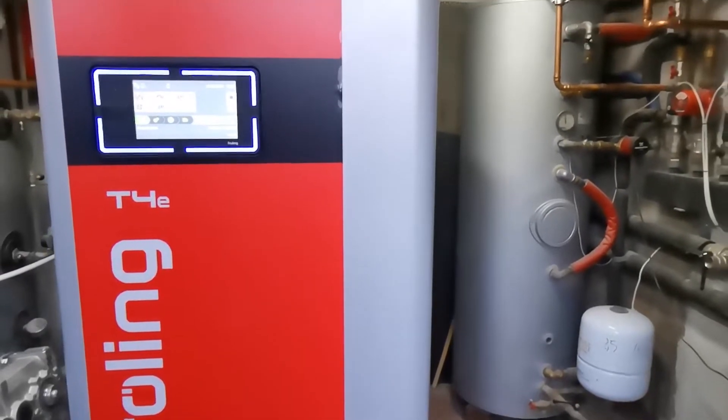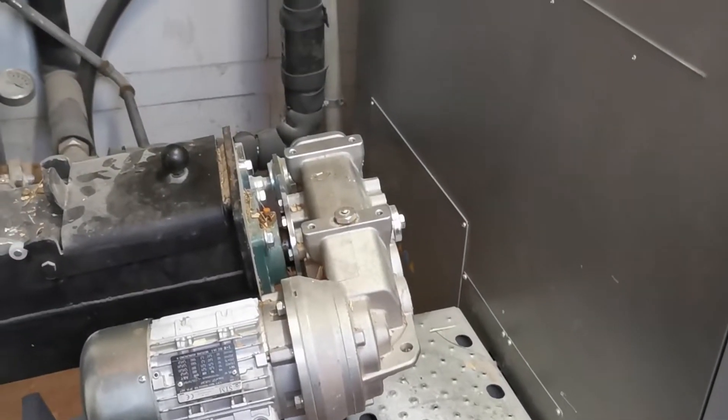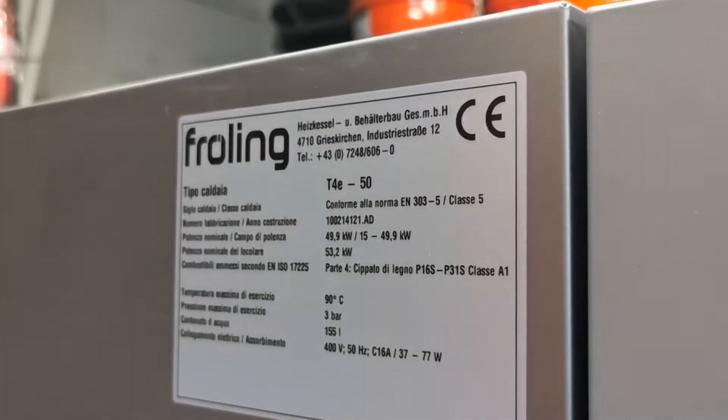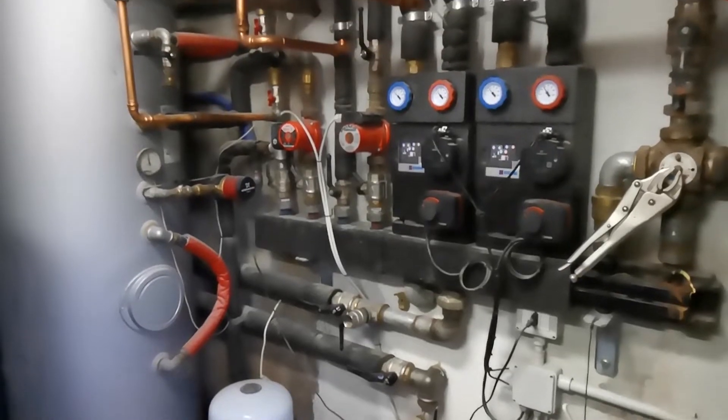Our house heating system is based on the firewood boiler, the Frolin T4E wood chip boiler. It is one of the most technological and innovative firewood boilers on the market, fully automated not only for the feeding and combustion part but more importantly for the pumps and all the valves that are required to run the house heating system properly. Today the description of the system will follow the water flow, so let's start from the output point, which is the wood chip boiler.